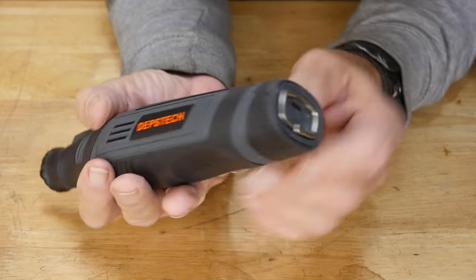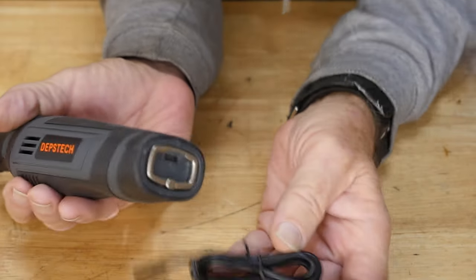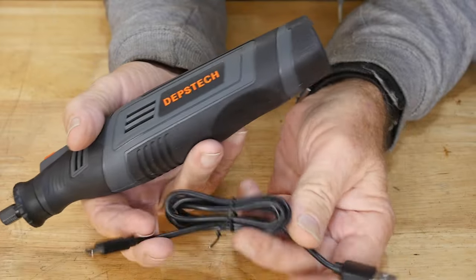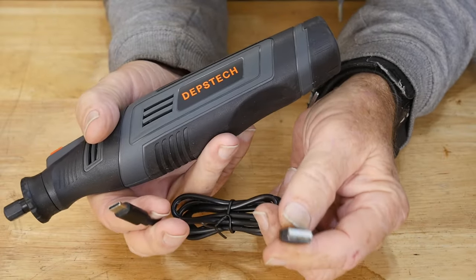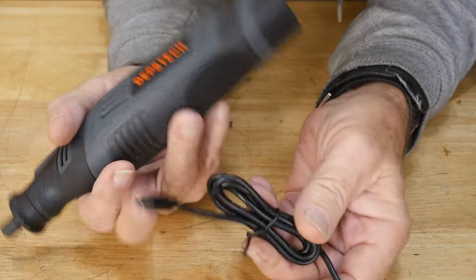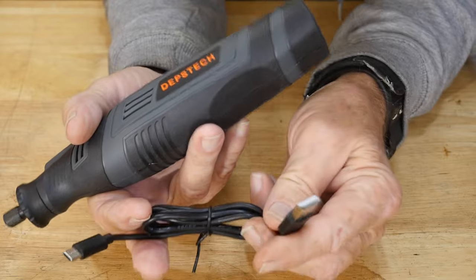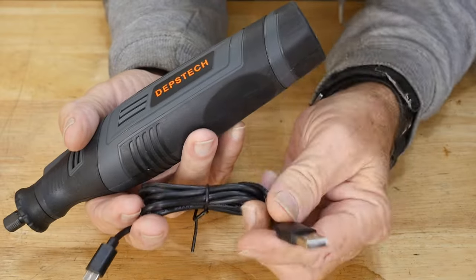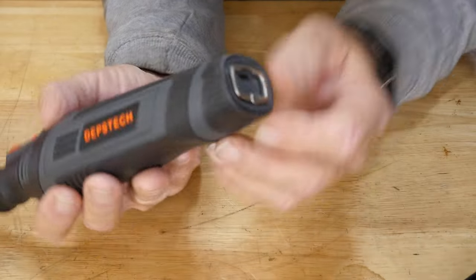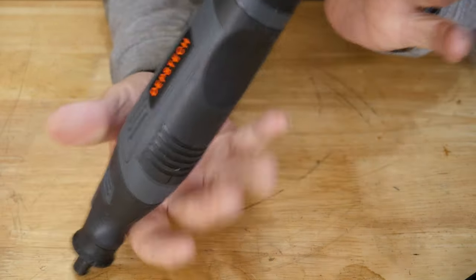The charger is a USB-C to regular USB-A cable. It does not come with a wall charger, but everything these days charges off USB — I even have wall outlets with USB built in, so charging is no problem. It also comes with a little lock ring on the back so you can hang it on a nail on the wall.